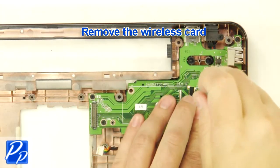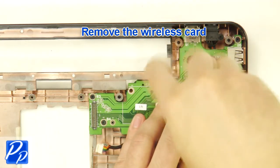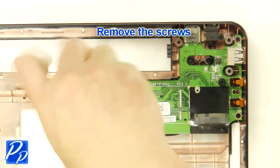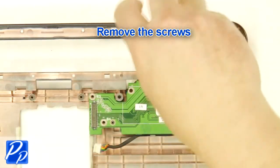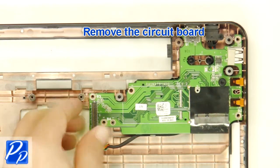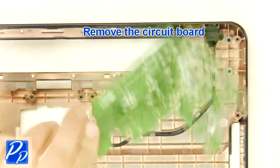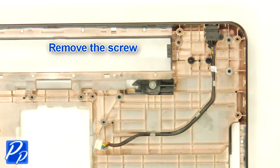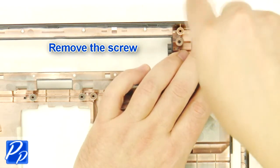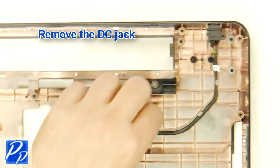Remove the wireless card. Remove the screws. Remove the circuit board. Remove the screw. Remove the DC jack.